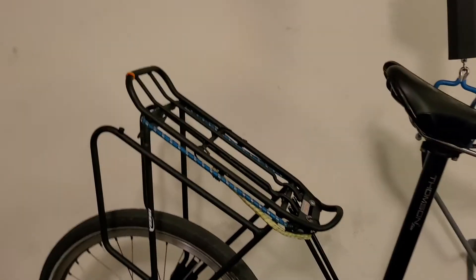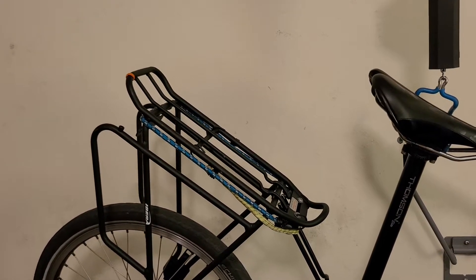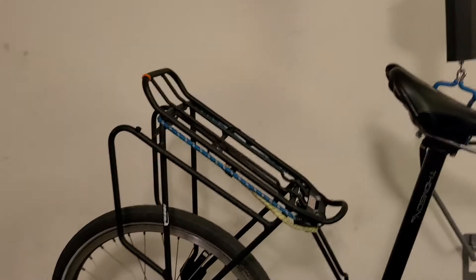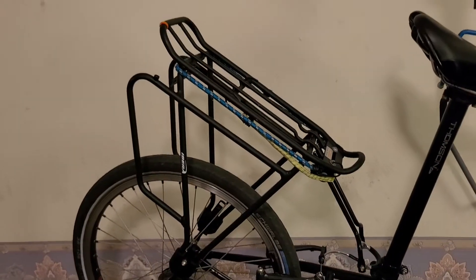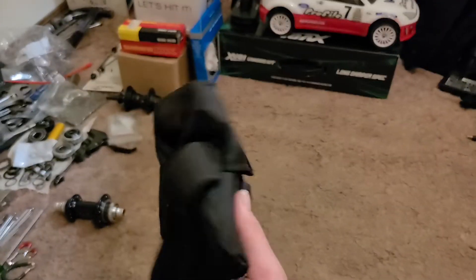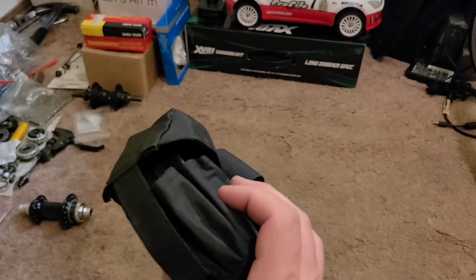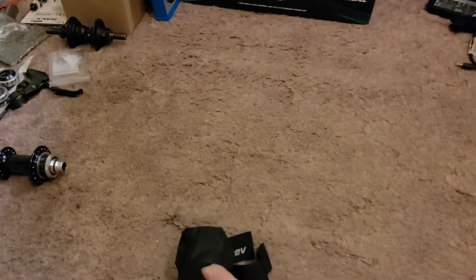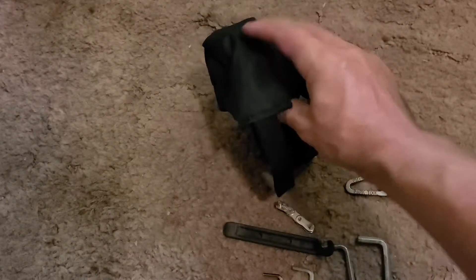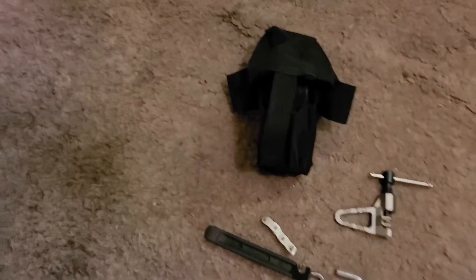The rear rack will have a two-man tent, about five pounds, plus ropes, sandals, and other things — maybe even the toolkit. The toolkit is a speed sleeve toolkit that hangs off the back seat, and inside right now is just a tube for that bike, because that bike uses Presta valves and skinnier tubes.